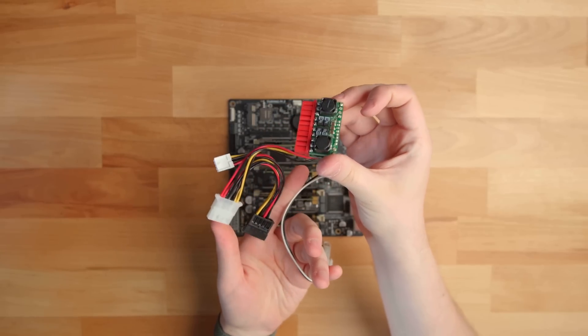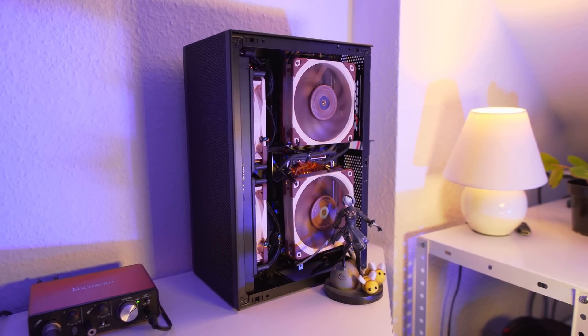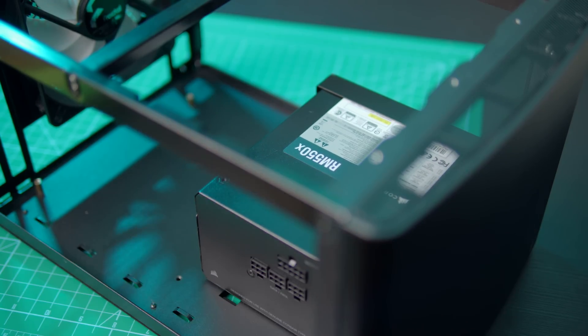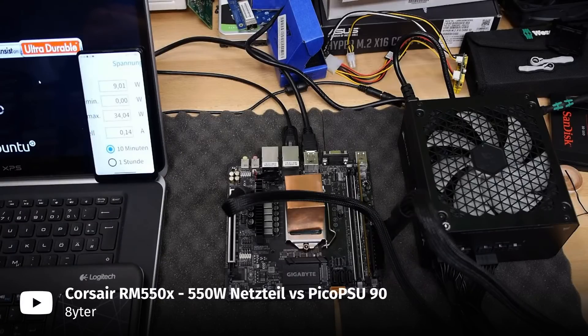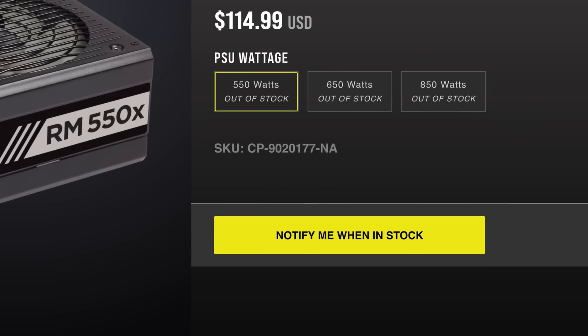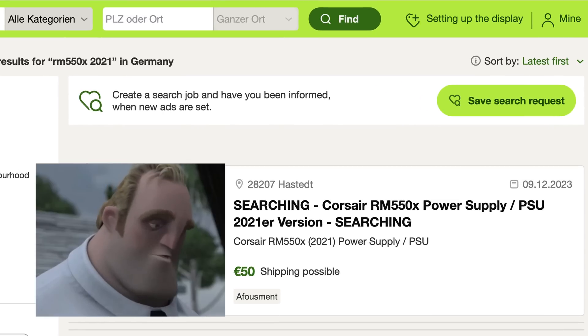So for a long time, the power-efficient home labbing community has been looking for a unicorn — an ATX power supply that is as power-efficient as a Pico PSU, but can still provide loads of power when needed. For some time, this unicorn has been the Corsair RM550X 2021, discovered by a German on-raid user Mark Gutt. The RM550X reaches 81.4% efficiency at 20 watts, which was unprecedented for this price range — until Corsair discontinued it. You can't buy the RM550X anymore, and the 2021 version is extremely rare, even in the used market.